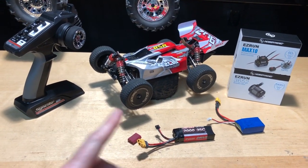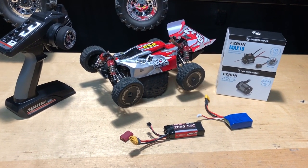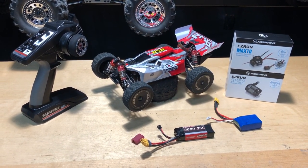I'm going to go ahead and show you guys a speed run of this thing with the stock tires, see how fast it goes, and then from there I'm going to talk about what's going on with this system. Maybe you guys can shed a little bit of light on it, but I'm going to do some troubleshooting as well.